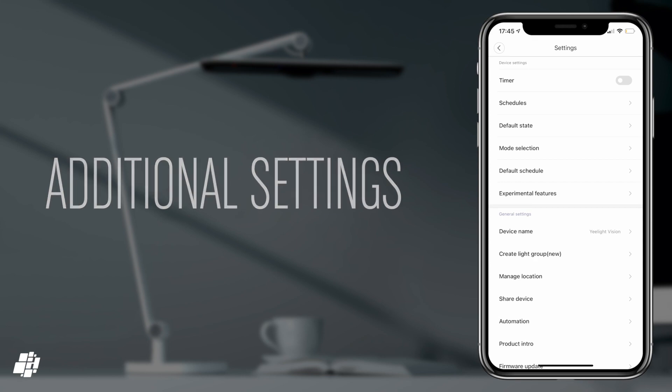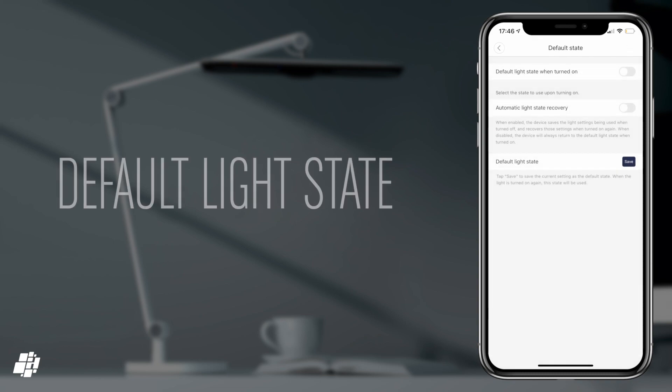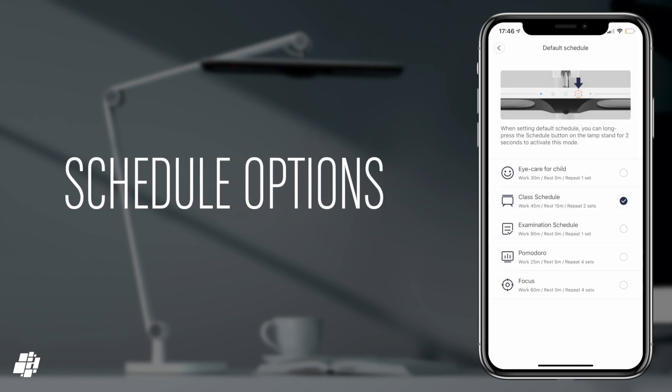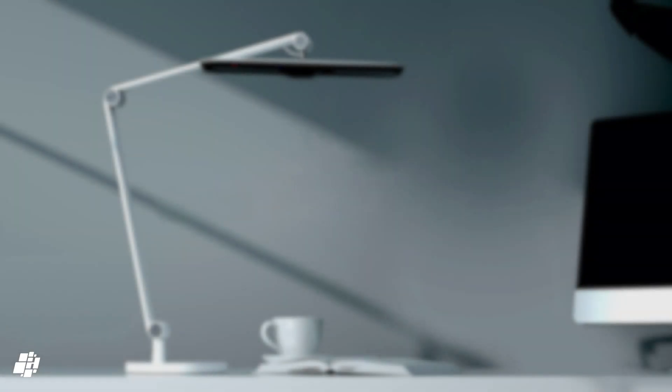In additional settings, you can create a countdown timer and you also get options for how the light acts when power is restored, as well as different modes for child or adult requirements. You can even create custom schedules based on different usage. There is one option called human induction mode, which is meant to detect when someone is in close proximity to the light, but I couldn't seem to get it working, unfortunately.